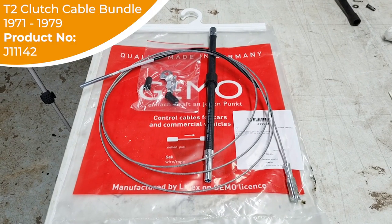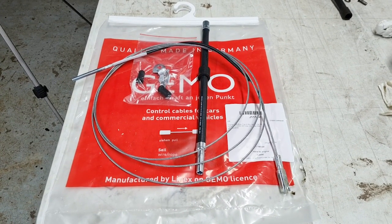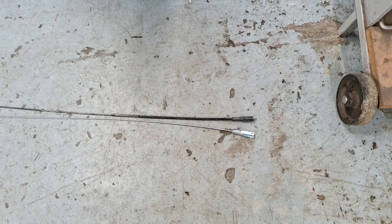Our new clutch cable comes as a complete kit, complete with the conduit, the cable itself and all the relevant fittings. Now this kit is for a 1971 bus onwards, so we're just going to double check the length of our cable before we proceed. I have the new and the old cable laid side by side just to check that they are the same length. It's always worth checking this before you thread it all the way through your bus.